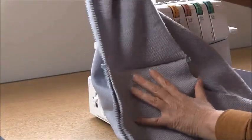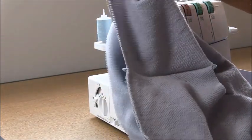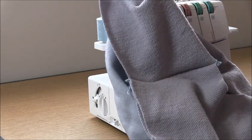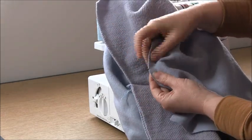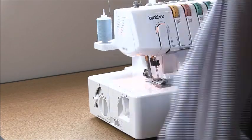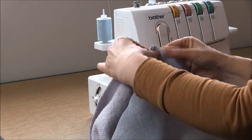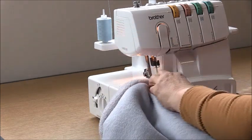Now open this up so you have the two fronts at the front and the back at the back, and we are going to sew a sleeve into place. Take the sleeve and place it to the armhole here. There will be a notch in the centre to match. Overlock through the 3 layers at the front and then 2 layers at the back.